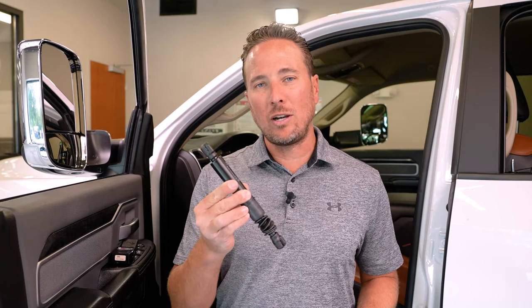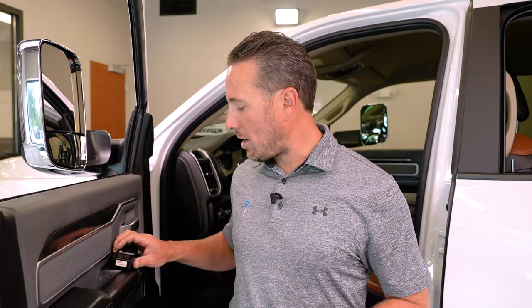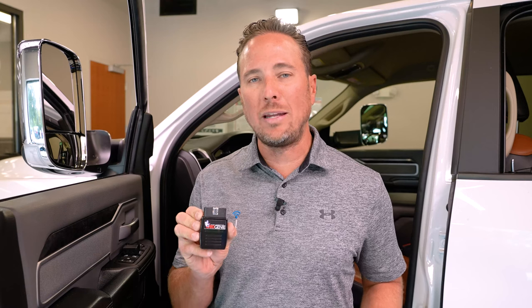We've already determined this particular truck is pre-wired for remote start, which makes it a little easier. Those of you who are not pre-wired, check out the link in the description to see how to install it. We're going to install the tailgate dampener in the rear of the truck, program the truck with the OBD Genie tool through the OBD2 port for factory remote start, and lastly have a locksmith or FCA dealer program two key fobs. It's that easy.